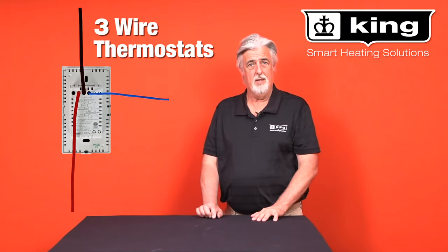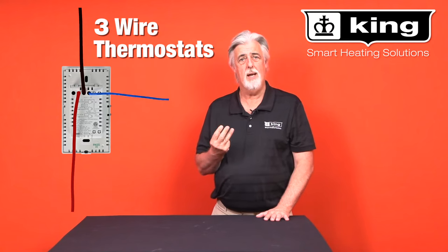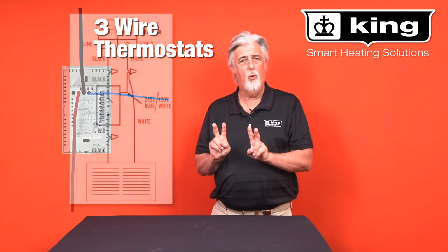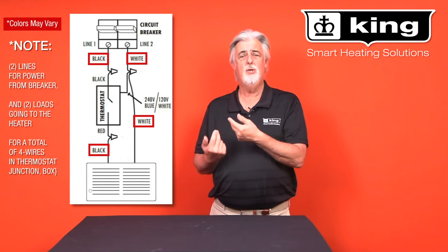Hi, I'm Brad Wilson with King Manufacturing, here to talk to you about a three-wire thermostat. Three-wire thermostats hook up a little differently than other thermostats. You have to have four wires in your junction box: two white and two black.